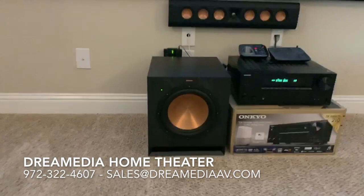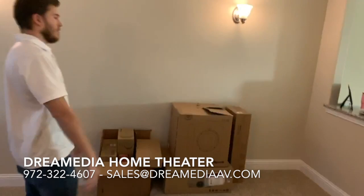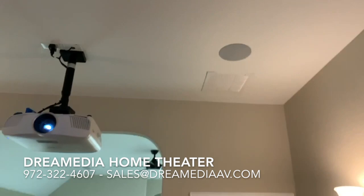We're using an Aukeyo 7.2 channel receiver. And then if you look here to the rear of the room — overhead surround effects. Those are also the designer series, the 160Cs.